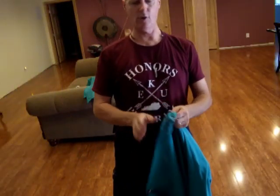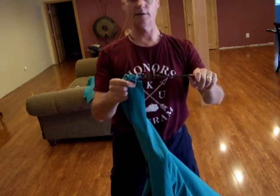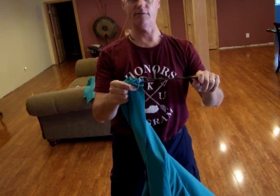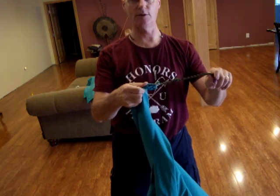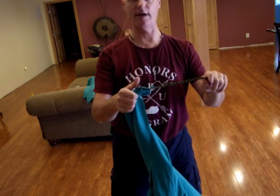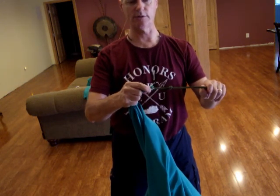For hammock mode, I have each corner attached with a piece of 550 cord. I triple-wrapped the material around the 550 cord and then whip-attached it, so it's nice and tight.